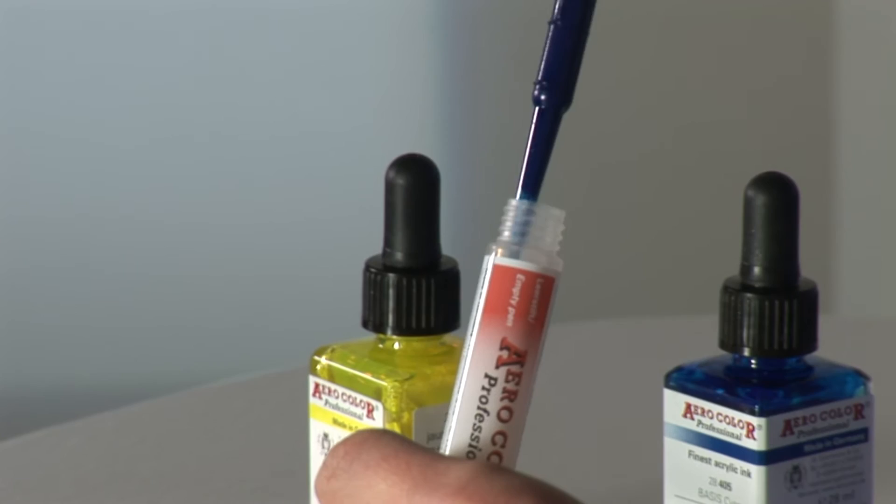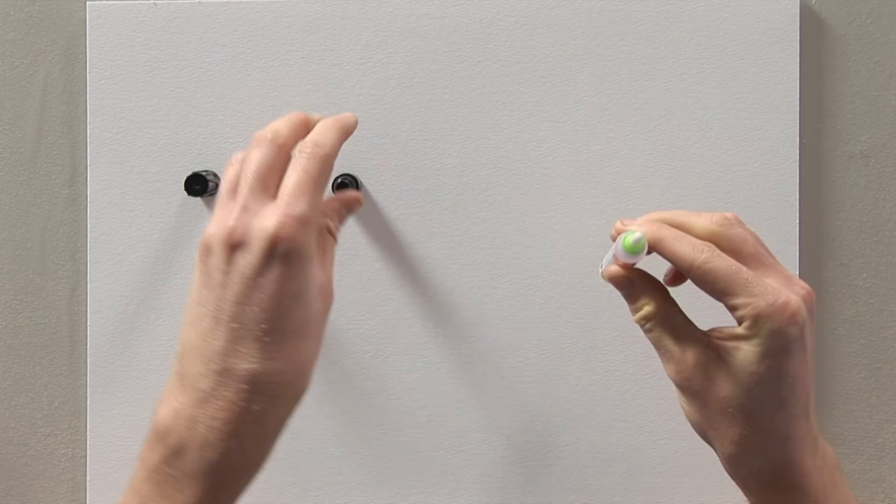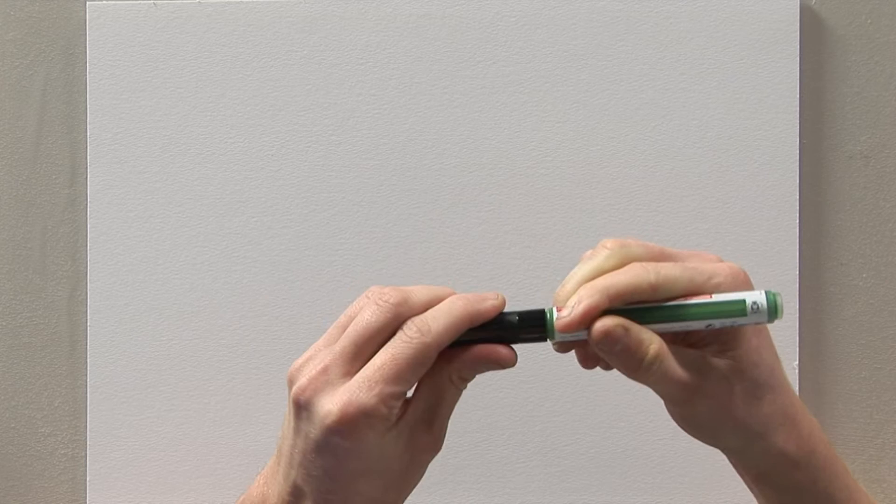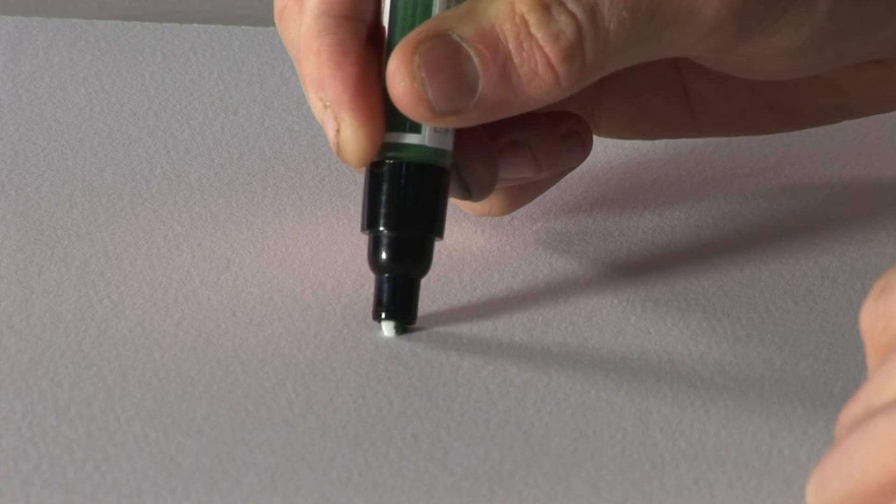Put the valve back in place, screw the valve cap and the cap tightly back on. After reassembling and closing, make sure to shake the liner well. In order to apply colour, press the tip gently until the colour starts to appear at the end of the nib.